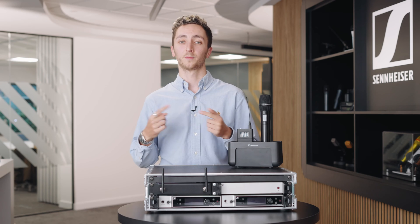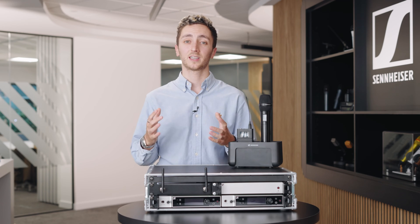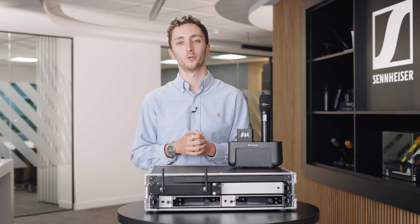Sennheiser have also released a new AWM antenna which can be connected directly to the receivers. On the quad channel variant, we can use a pair of these antennas and scale up to four of the receivers, allowing for 16 channels of wireless in just 4U worth of rack space.